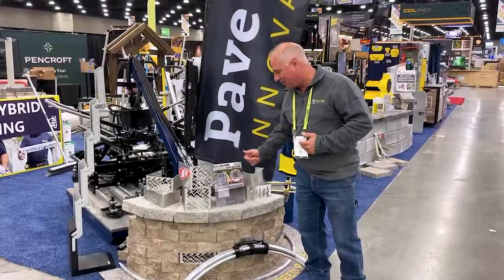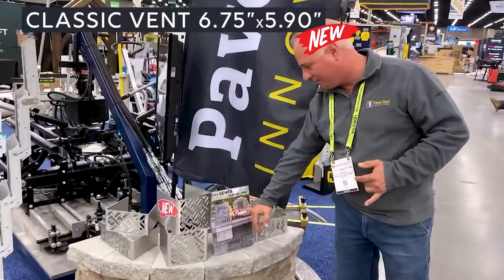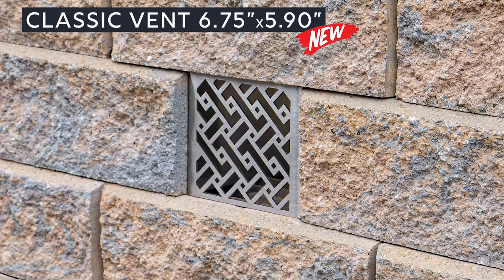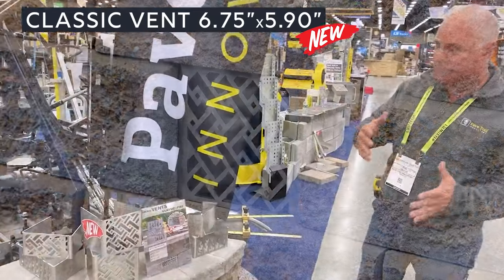Starting out, we have our new classic vent. This is a 6.75 by 5.9, and that's going to be another add-on for getting into your fire pit areas or into your grill islands.